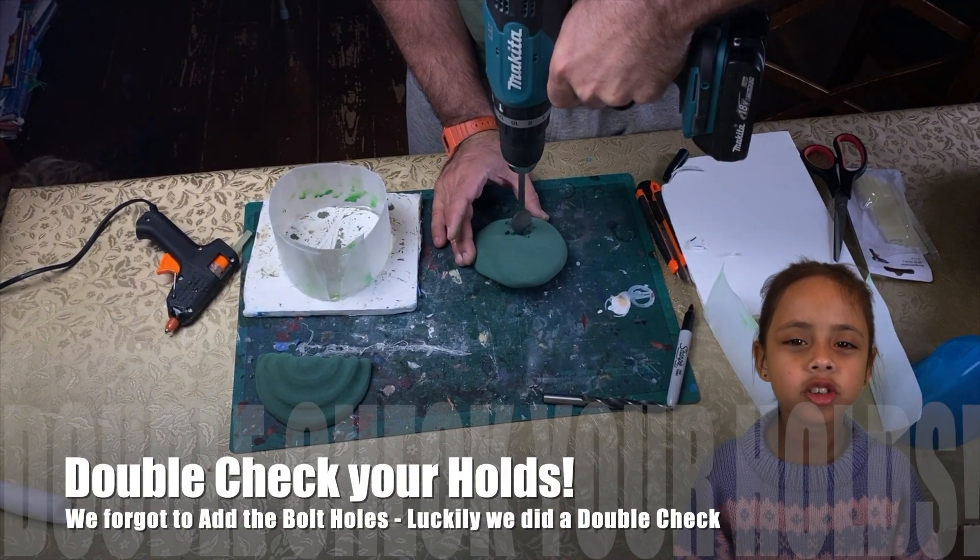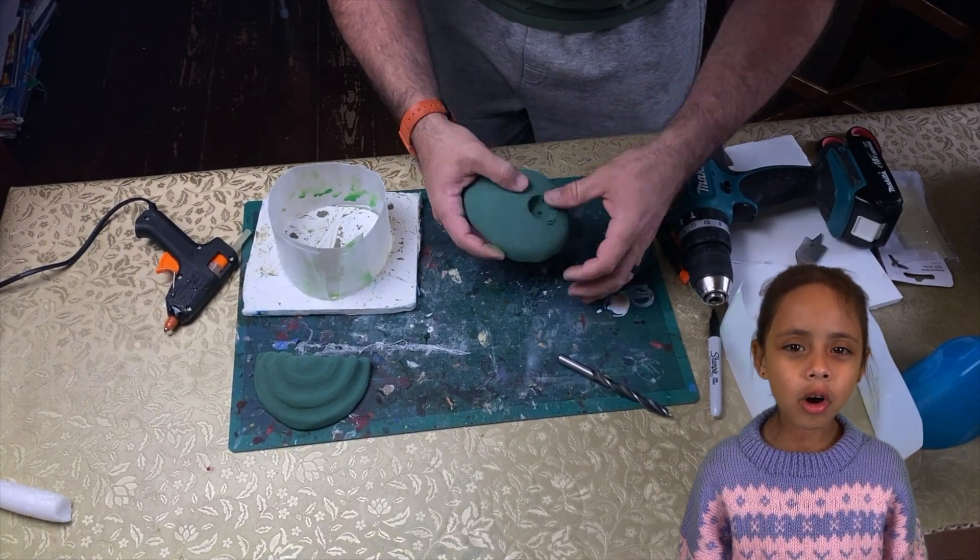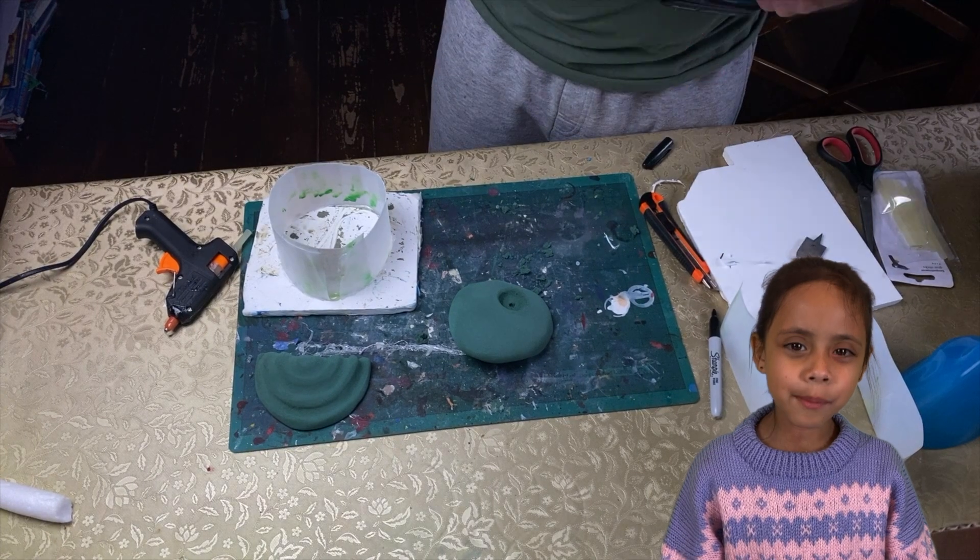Don't forget to double check your holes — we completely forgot to add the bolt holes. Lucky we did a double check.